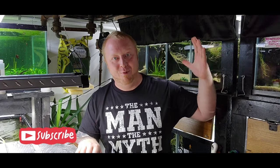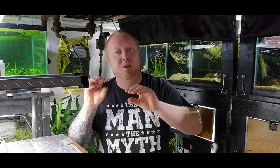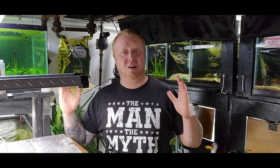The biggest mistake people make with the nitrogen cycle is they don't let it build up. You have to build up that bacteria first. Slowly add your fish, don't overfeed, and take time. Let your water set for a couple of weeks before you put anything in it, and then add a fish or two.